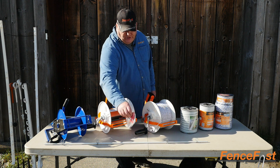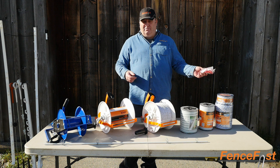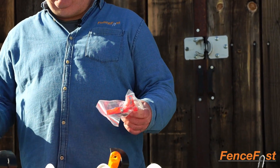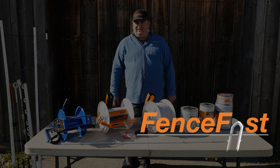Another handy feature is your single reel connector, so you can use this to connect to your existing perimeter hot fence and then onto your reel or onto the fence in the reel. If you have any questions or want more information, feel free to reach out to our team here at FenceFast.